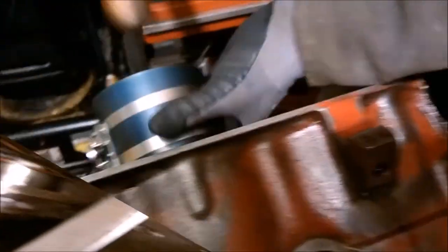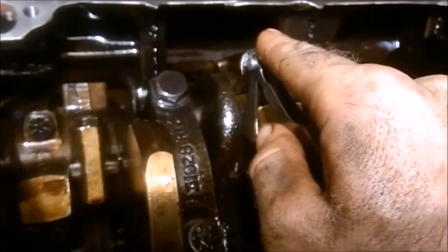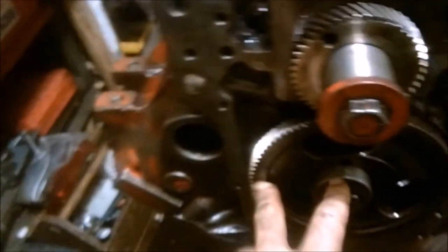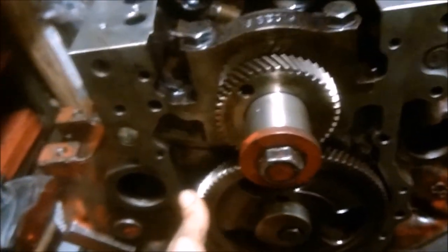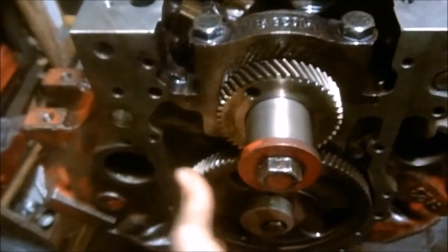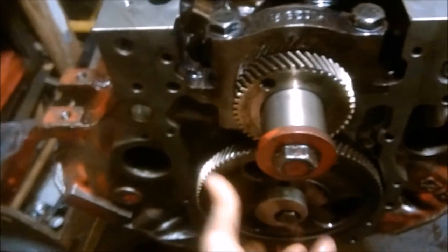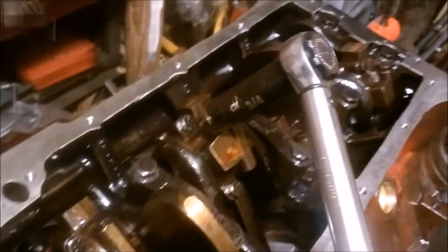600 inch-pounds, then 15 foot-pounds. We're not degreeing the cam or getting crazy, because you'd need an offset key to move the cam. One tooth is eight degrees. At the factory, depending on whether it was for a truck or a load star like this engine came from, the timing would be advanced an extra four degrees depending on where the groove was ground for the keyway in the gear itself.